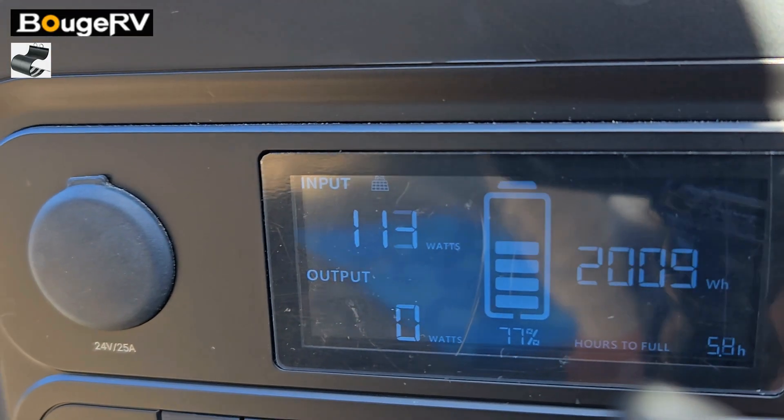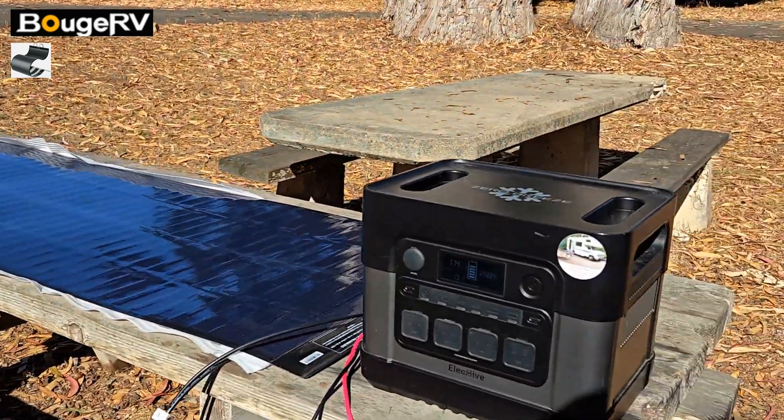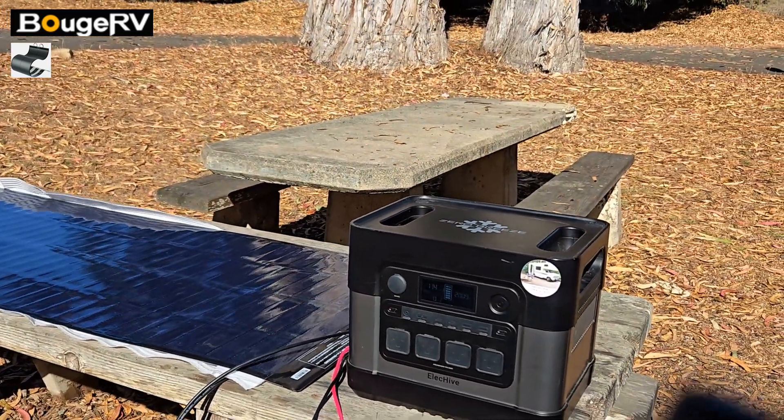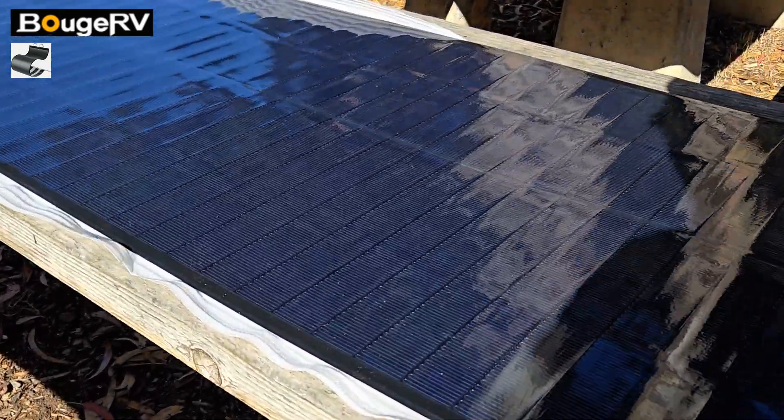So far — 113, 114 watts. Let's let this heat up and see what we can get out of it. This thing was down about 70 percent, so let's charge it up and see what we got.